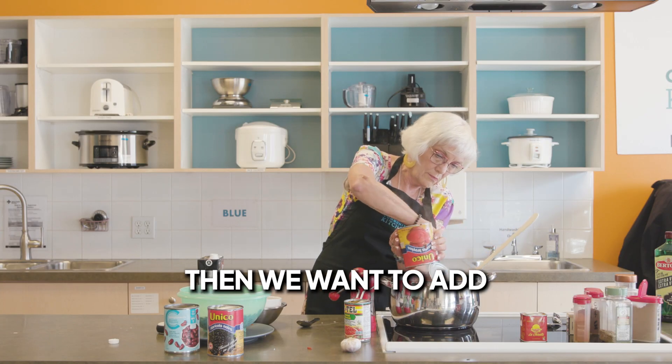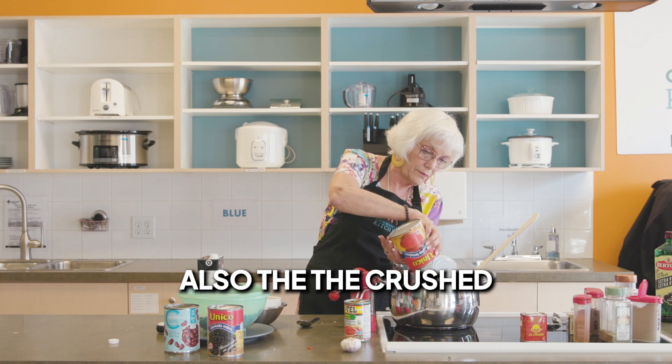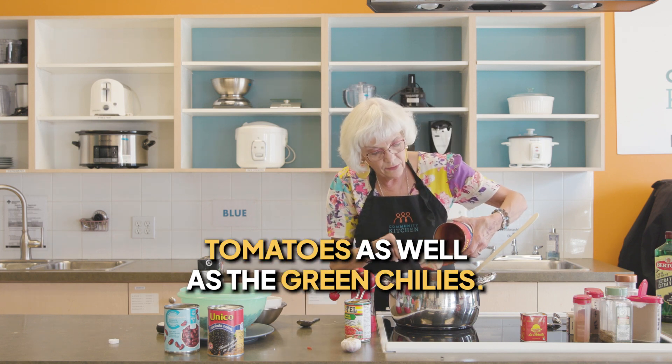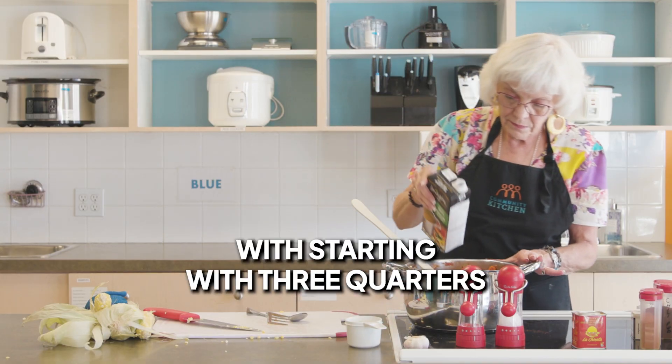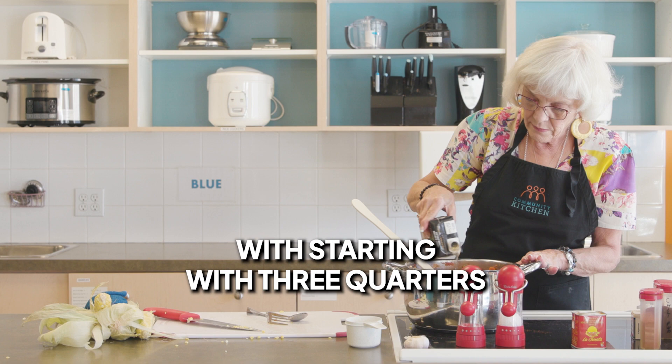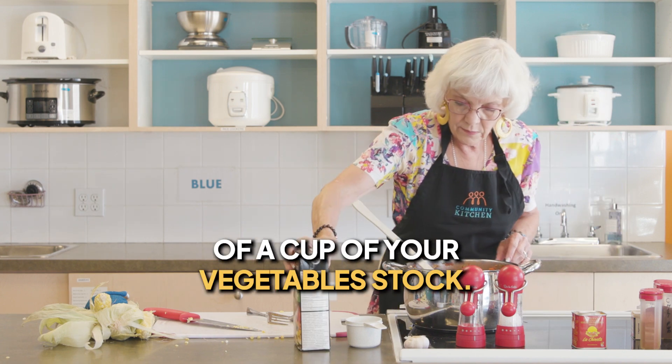Then we want to add the crushed tomatoes as well as the green chilies, and bring this to a boil starting with three quarters of a cup of your vegetable stock.